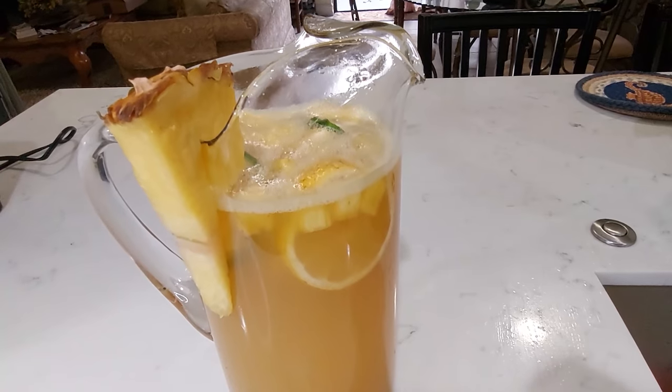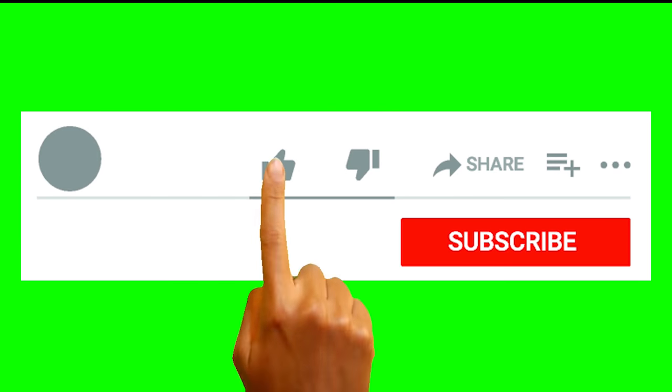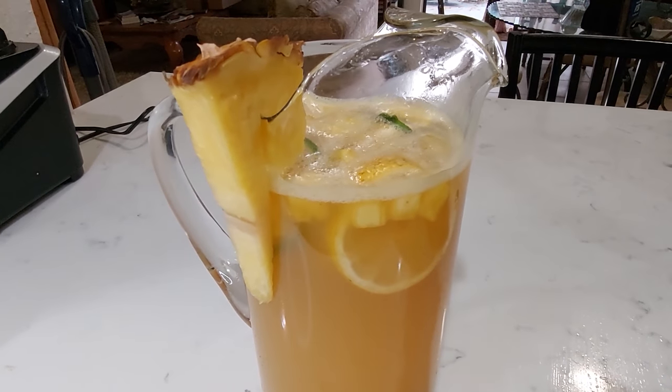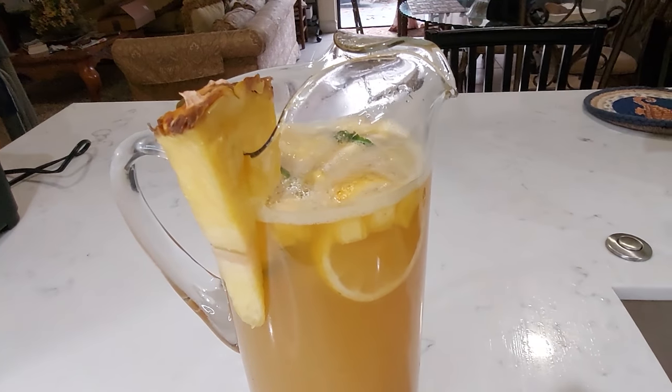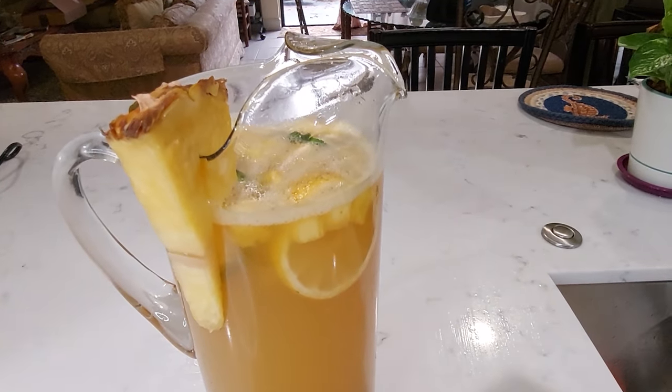All right folks, if you like the content, please like, subscribe, hit the bell for notifications, and share with all your friends. So this is pineapple skin drink with ginger — thank you very much, bless upon yourself.